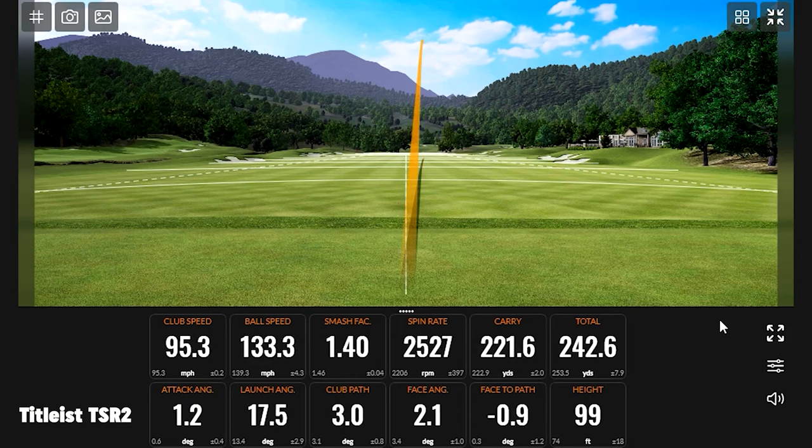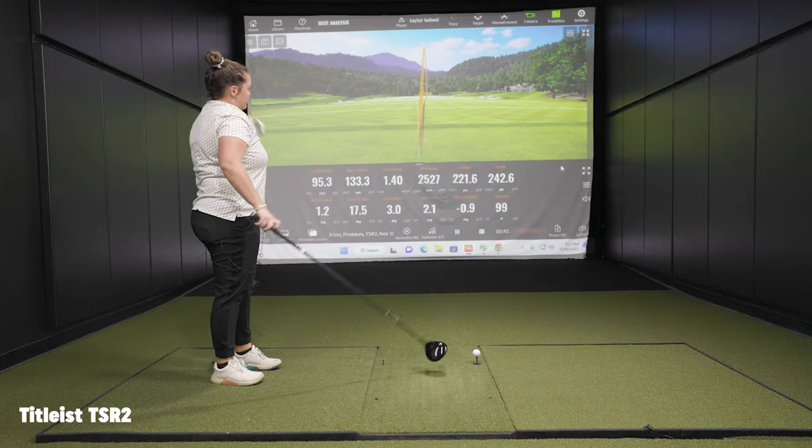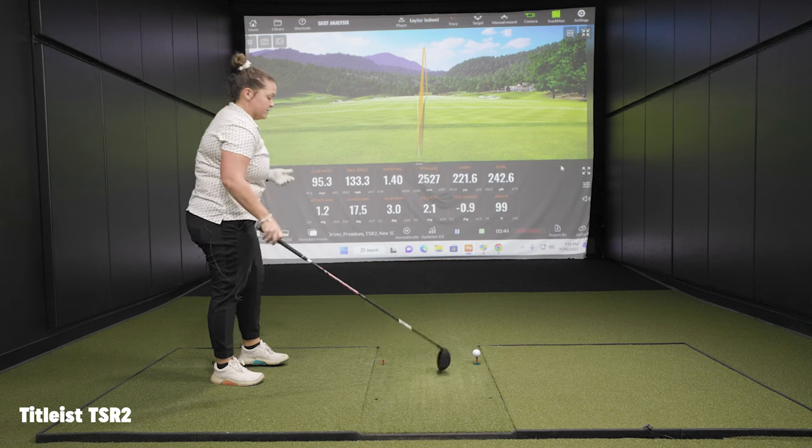Taylor notes a slight miss-hit on one swing, but the ball is still out there a good ways. It had more spin on it — he hit it a bit more on the upswing, so it came out a little lower.